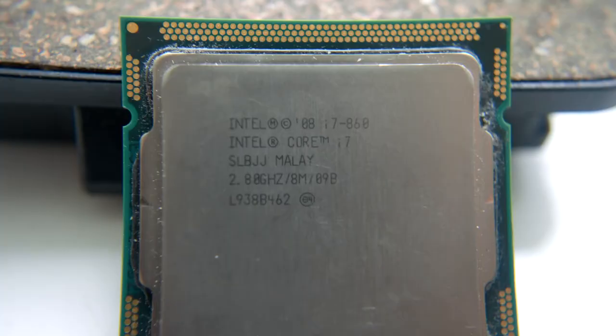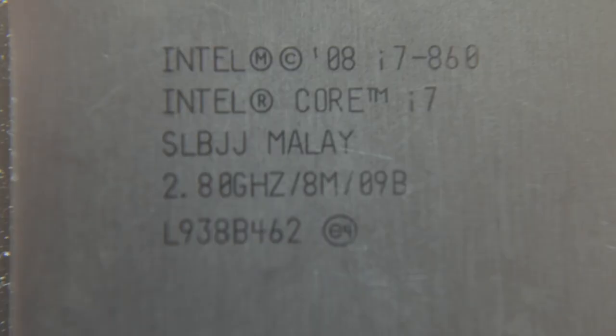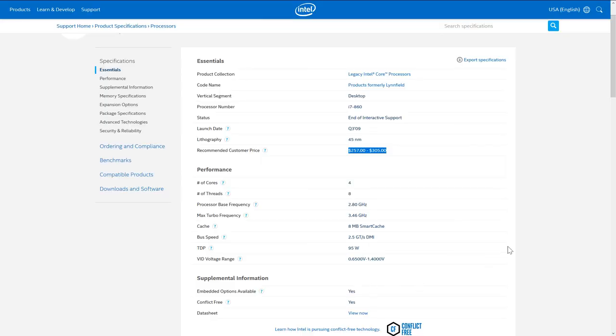So what have I managed to get for my money? Our CPU is the Intel Core i7-860 with 4 cores and 8 threads, clocked at 2.8GHz. This CPU is also overclockable as long as you've got a sufficient motherboard. This is one of the first-gen i7 CPUs to be released, meaning it's just about 8 years old this month. But as far as day-to-day use goes, it's very, very capable.